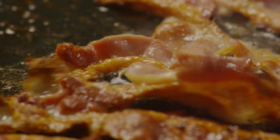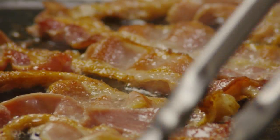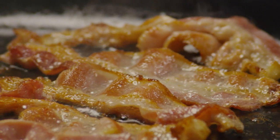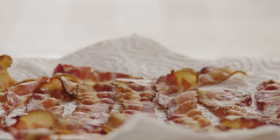Place eight slices of bacon in a large, deep skillet. Cook over medium-high heat until the bacon is evenly brown. Transfer the bacon to a plate lined with paper towels to drain. Set the bacon aside.